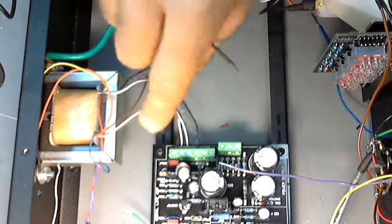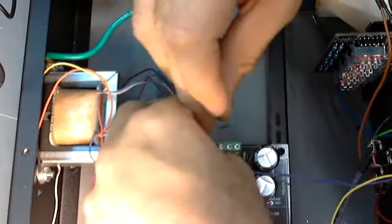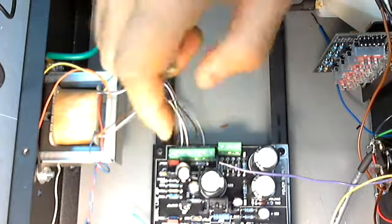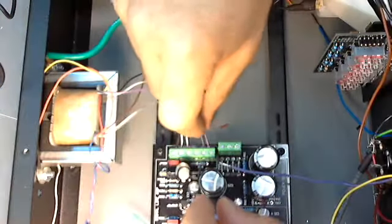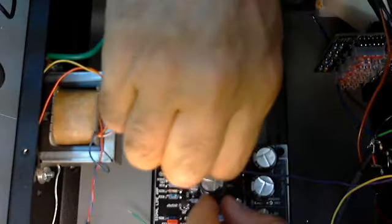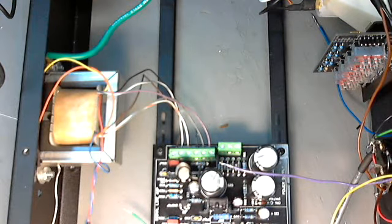And we've got a gray. And finally the violet. All right, that's it. That's how I do the output transformer.